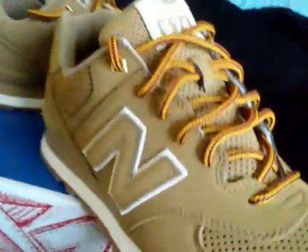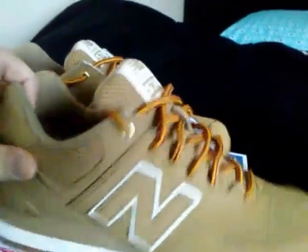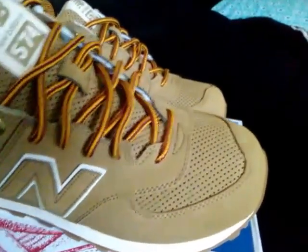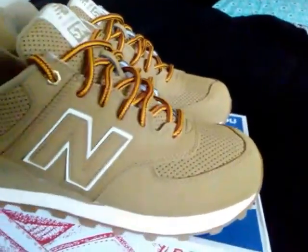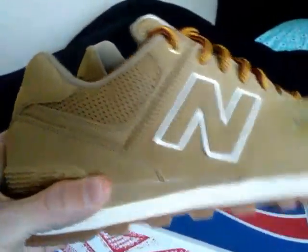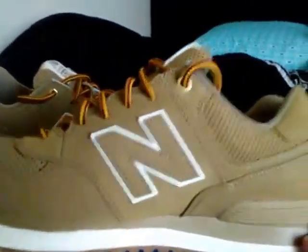Crazy laces in these too — almost like boot laces, and that's another reason why I picked it up. Thought that was pretty neat. Breathable air holes in the toe box, in the tongue, and here on the side. Super, super dope shoe.